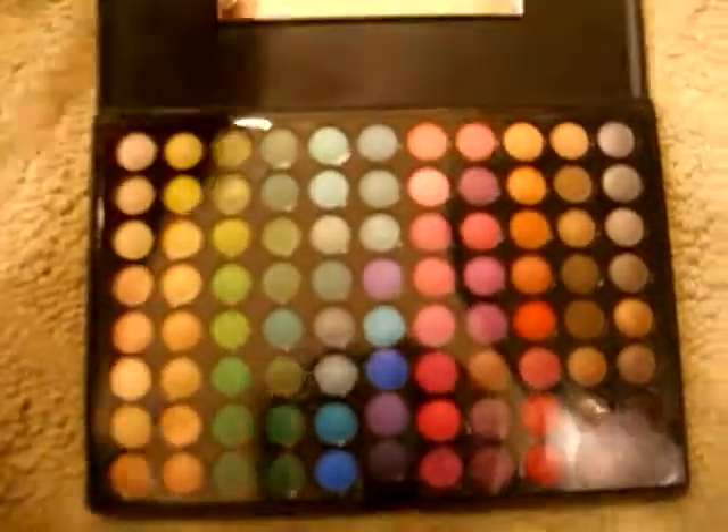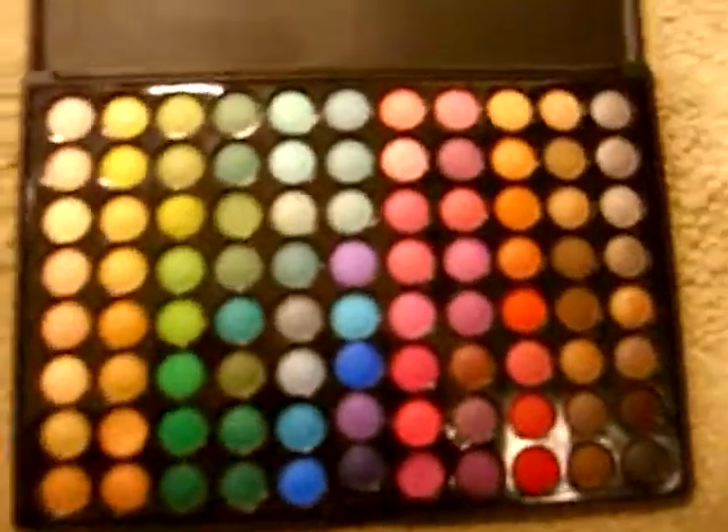And then really fast, I'm going to show you guys this new eyeshadow palette that I got. I put it underneath my wardrobe as of now. How pretty is that?